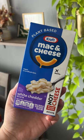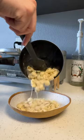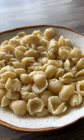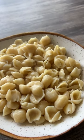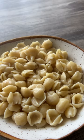I also got the white cheddar to try, which has shells instead of the macaroni shape — and they were on the larger side. The cheese sauce for this one did come out a little bit runnier than I would have liked, but the flavor was still good, just a little bit on the salty side.